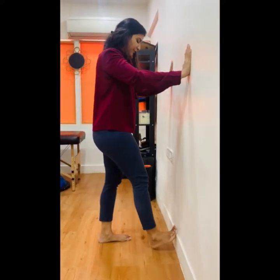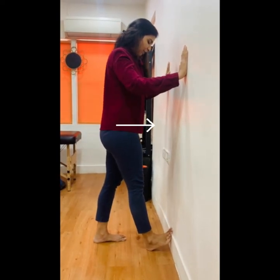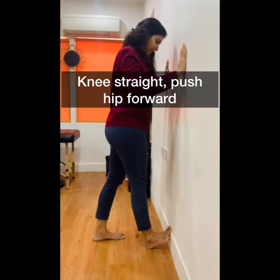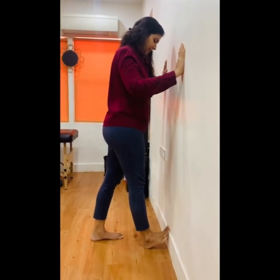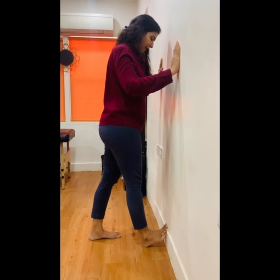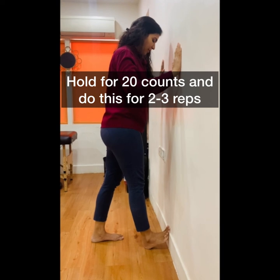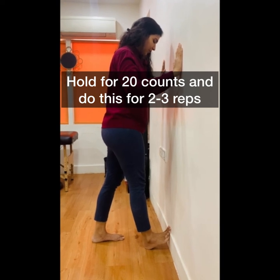Place the toes of your feet on a wall. Lean your hips forward keeping your knees straight. Maintain this position so that you feel a stretch in your calf and the sole of your feet — that is your plantar fascia. Hold for 20 counts and do this for 2 to 3 reps.